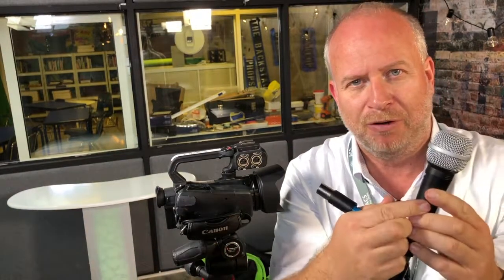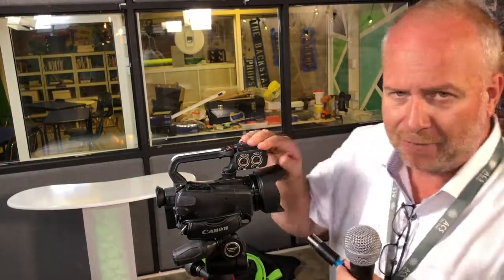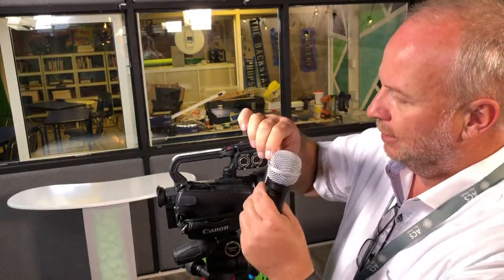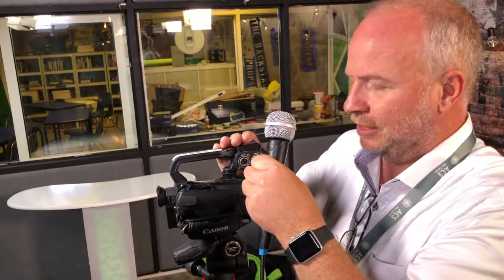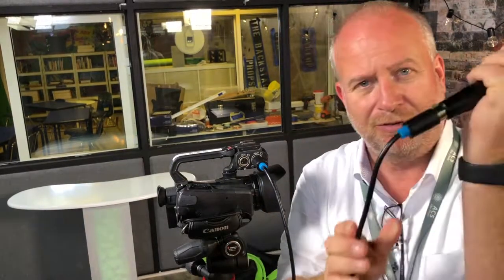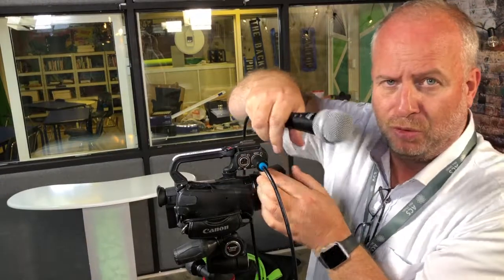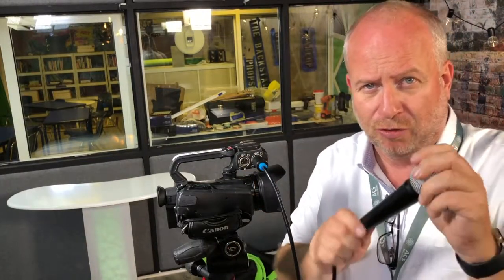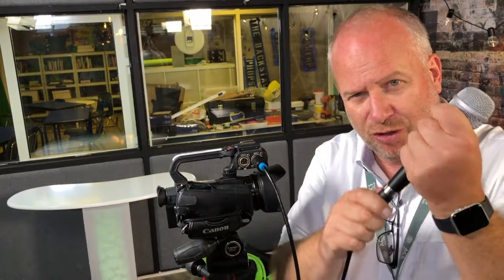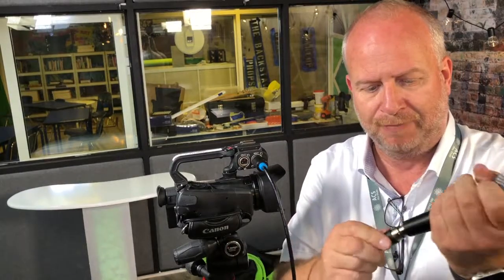Make sure the microphone is turned on — it has an on/off switch right here. There might be tape over it; it's taped in the on position, so just leave it. Then plug this into the camera input number one. Line up the pins and push it in until it clicks, then it won't come out. To remove it, press down on this little release. Make sure you really push to lock them together — always push with the connector ends, never with the cable.